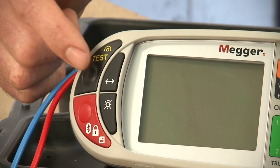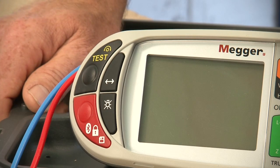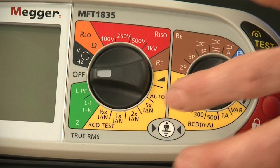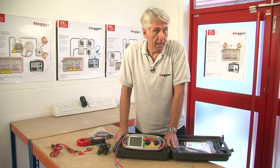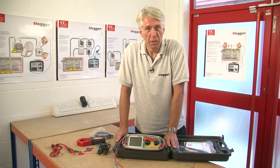We can also switch between 0 and 180 degrees. Finally, if you're working alone you can use the auto test feature to undertake the tests on the RCD. All you have to do is stand by the RCD and reset it as needed, and then when the test is finished just look through the results.